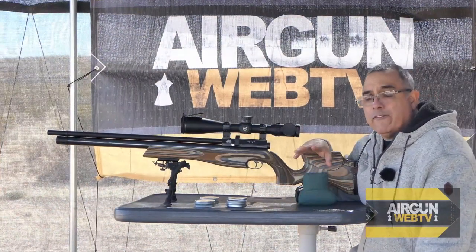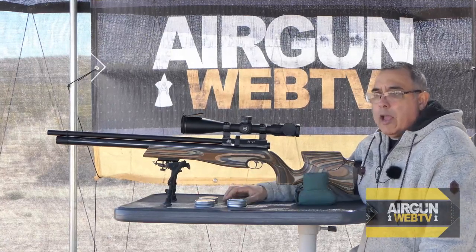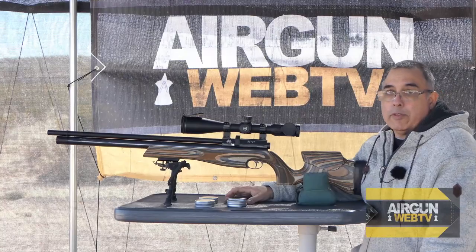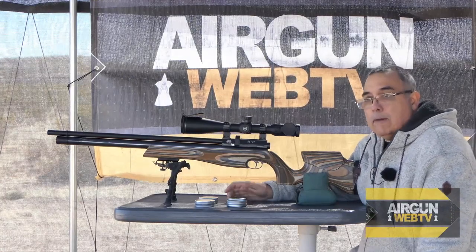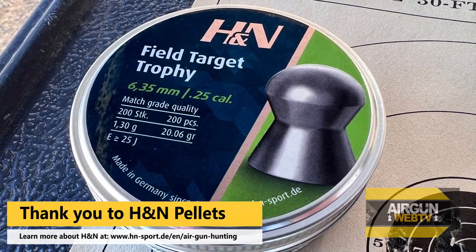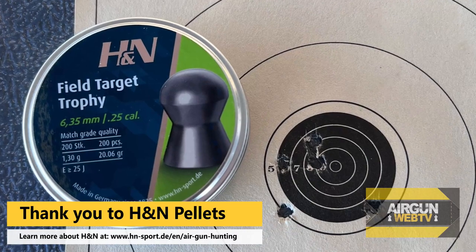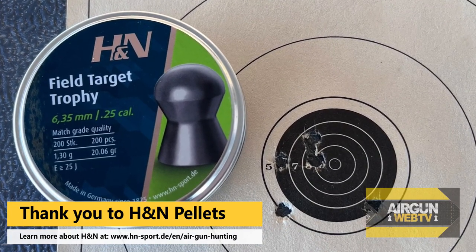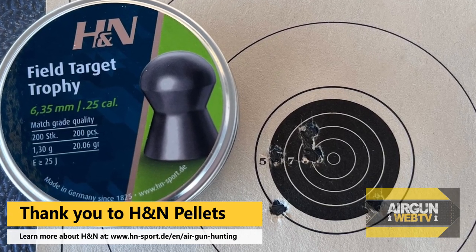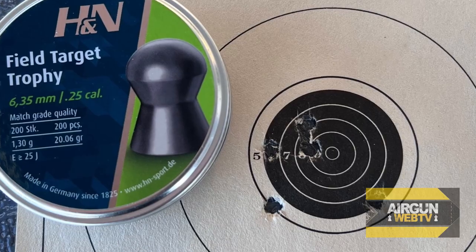I want to talk about the different pellets and what I found during my testing. The Field Target Trophies are fairly light — they're 20 grain — and on high power they were shooting 930s, and they were just terrible. I would be more accurate to throw them at the target. But then I started dialing down the power with the transfer port adjuster, and all of a sudden the group shrank to something reasonable. At 50 yards — you guys are seeing the photo now — that's what we got. In and out consistency; sometimes one would really fly, but that was when we were shooting at about 750 feet per second. So in any windy conditions, they would really get pushed.